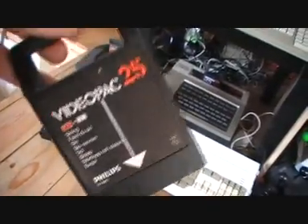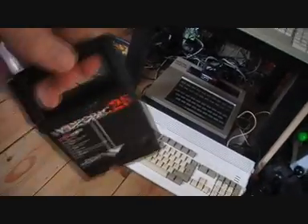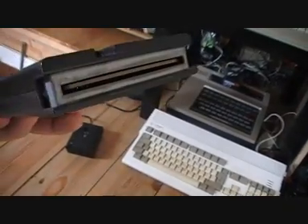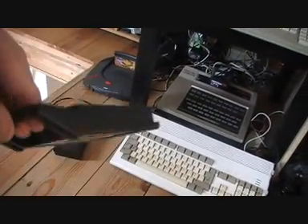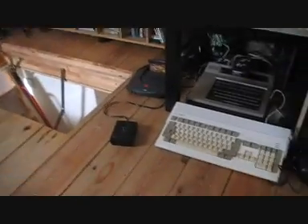So you can see the shape of these cartridges — they've got little handles on. You're supposed to carry them around like a shopping bag or whatever. Pretty standard cartridge other than that. Something special — or maybe not special — about the case is that these hinges here are very similar to the Dreamcast in that they look like they're going to break at any time.